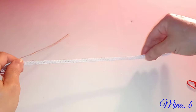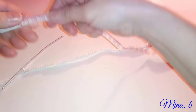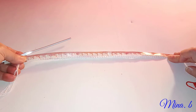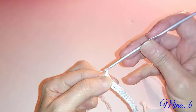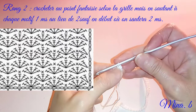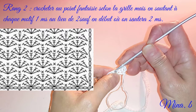Voici donc la bande que j'ai obtenue. Nous allons mesurer tout ça. Nous avons 28,5 cm. Donc, à ce moment-là, nous allons commencer notre point directement. Je vais faire une maille en l'air, je tourne et je fais une maille serrée sur la même maille du début de rang. Ensuite je vais laisser deux mailles serrées et je vais venir faire dans la troisième cinq brides.